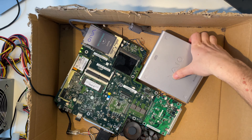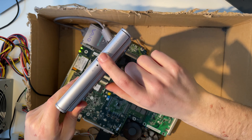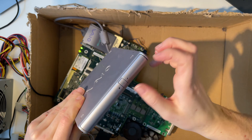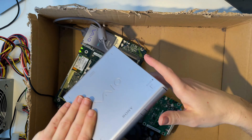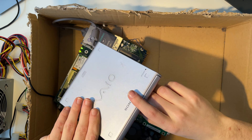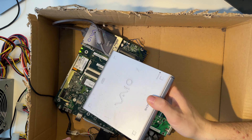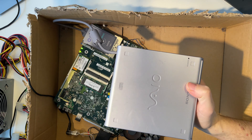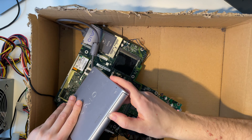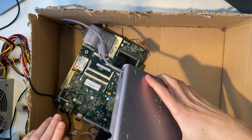The fan is turning on, we have a POST screen, but I see no light from our drive here. I also can't eject the mechanism. I know this drive is working because I tried it on the Sony X505 from the last video. We have a 'no operating system' message. Bummer.